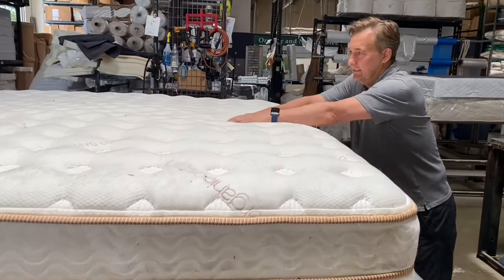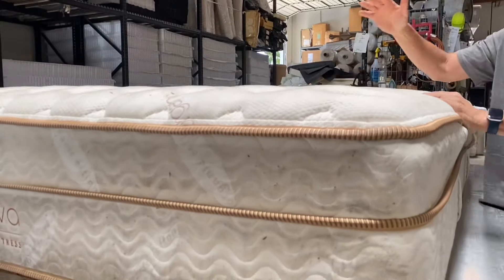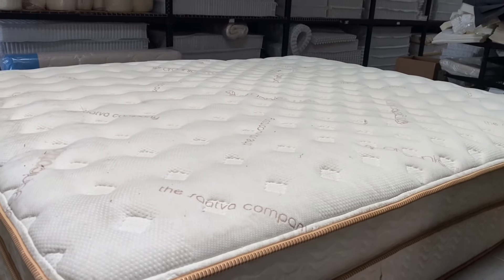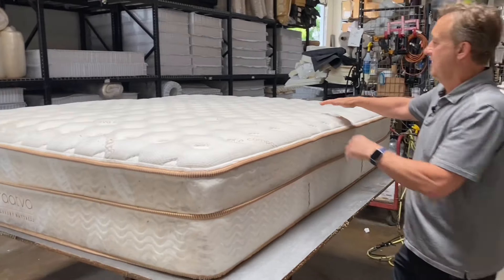It's about three years old and it's got it pretty good. There's not a lot of indentation here — well, that's kind of good. It looks solid. After three years, I've seen beds just really go downhill.